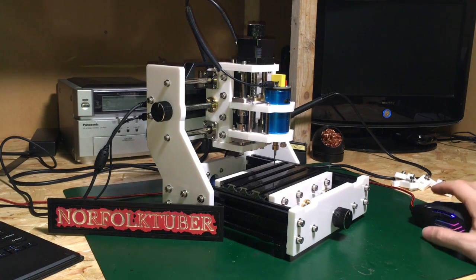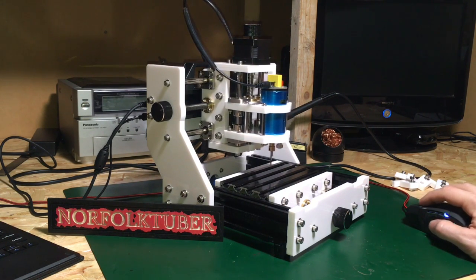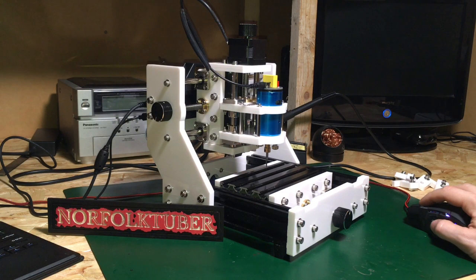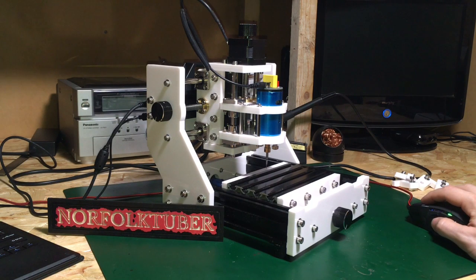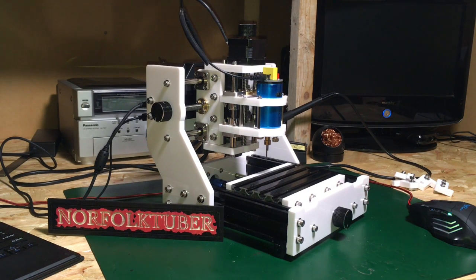I've got it set up on the computer and we can jog the axes backwards and forwards, and it's all working really well. I will put a link in the description to this product and the Banggood website. I'd just like to say a big thanks to Banggood for sending me this product — it's much appreciated.